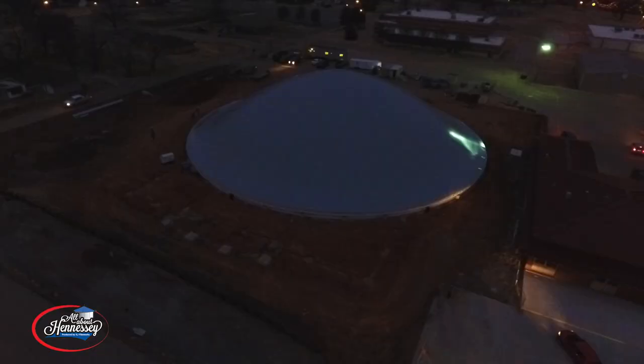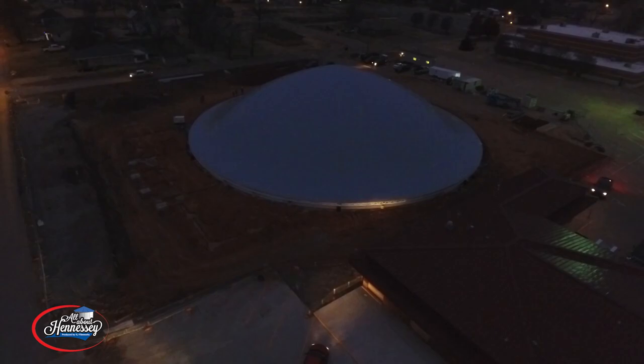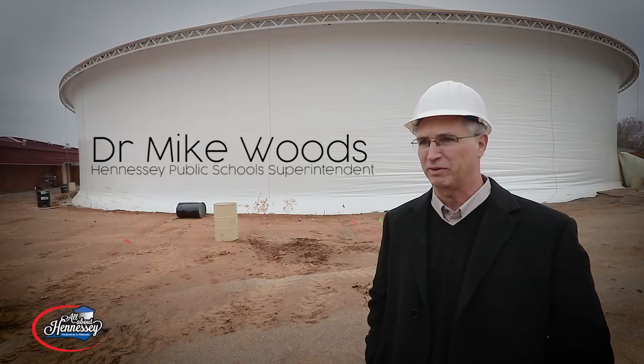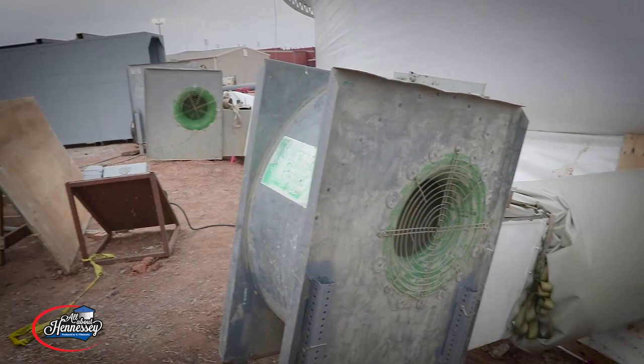We got here about 6:30 this morning before the sun was even up, and in less than 30 minutes, the dome top was already inflated. In two hours, we went from flat to this — flat to full in two hours. That's better than anybody anticipated or thought would happen.